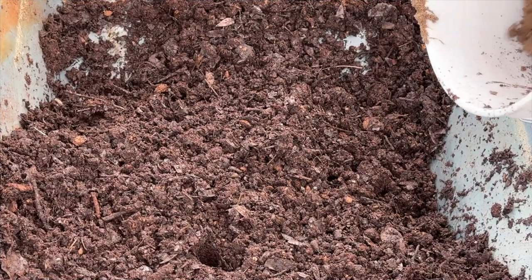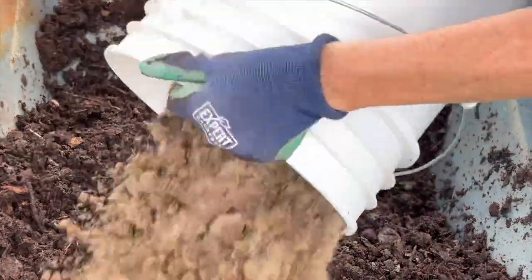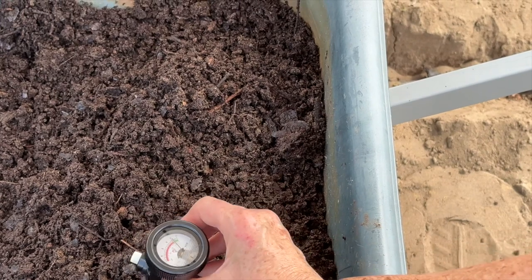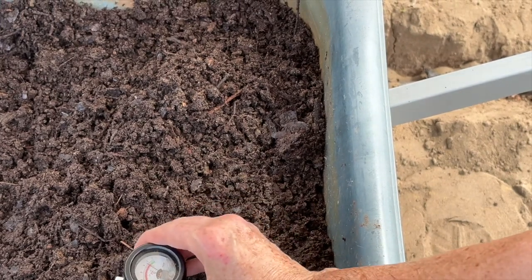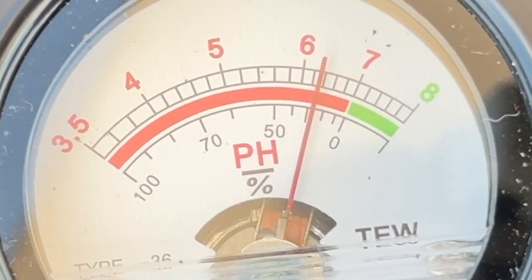I'm adding about half a five-gallon bucket of my own native soil. I've got the native soil mixed in and it is about 6.2 — I'm going to leave it like that. What I just learned: when using compost at a pH around 7 and wanting to lower it to about 6.5, all you have to do is use about five gallons of compost and two and a half gallons of peat moss.